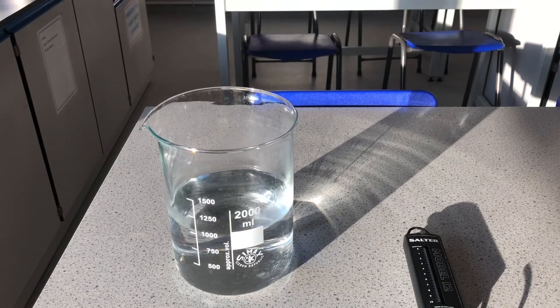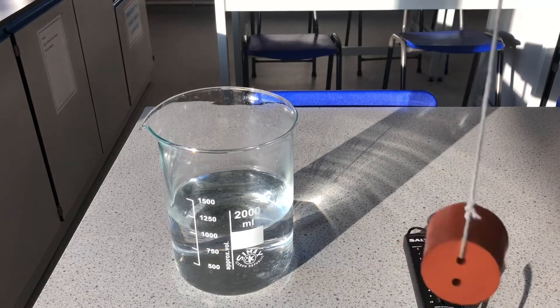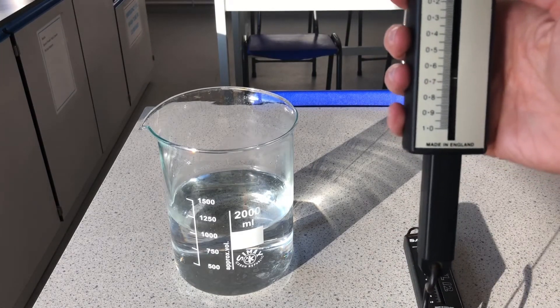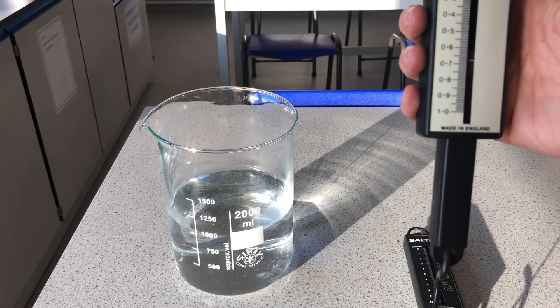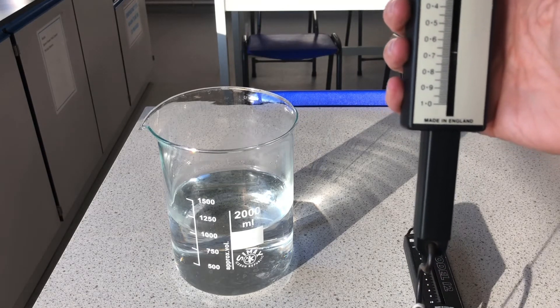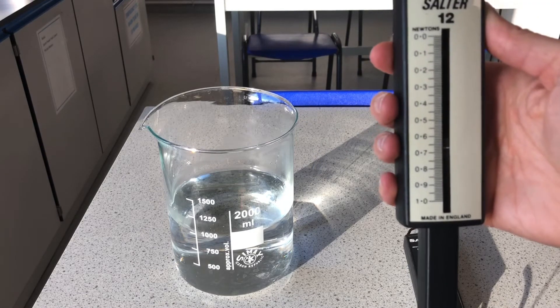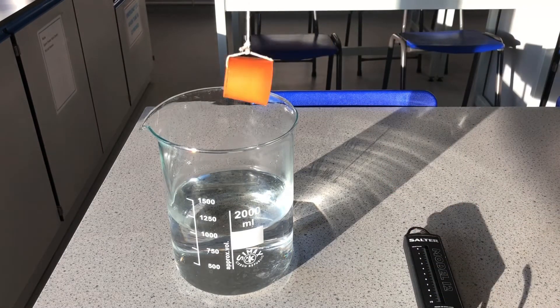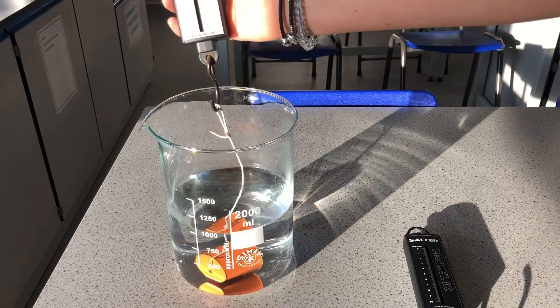Now let's look at the rubber bung. We might need to use the other Newton meter, but this one seems fine. Here's the rubber bung, and the reading is 0.67 Newtons. Let's put that into the water — and you can see it has sunk right to the bottom.